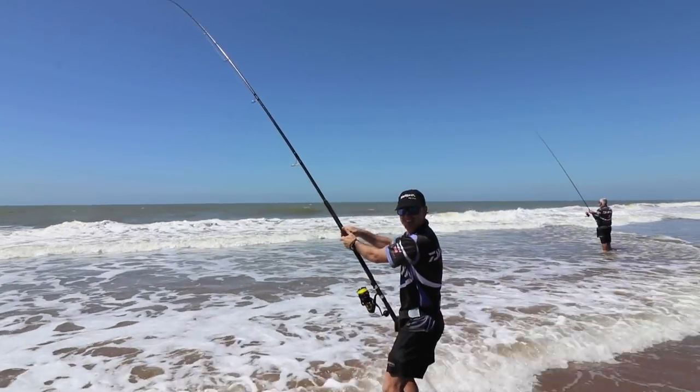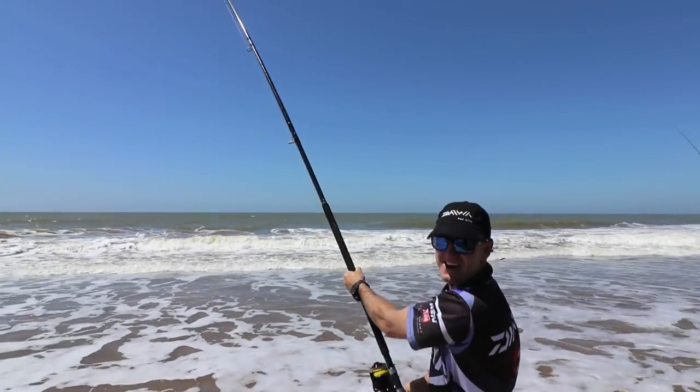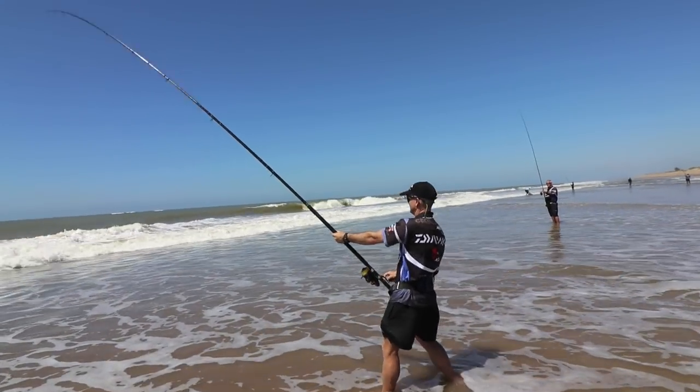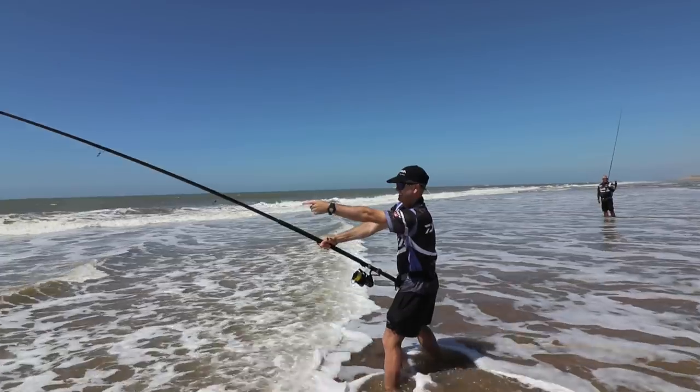And that's why we come here, just for that fun and enjoyment, for that lovely bite. Here's my diamond, over there.